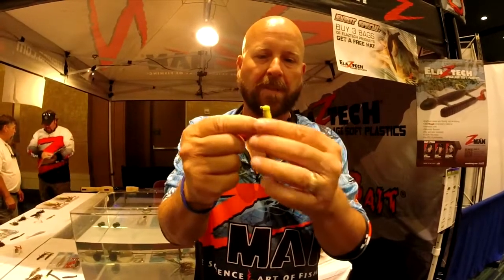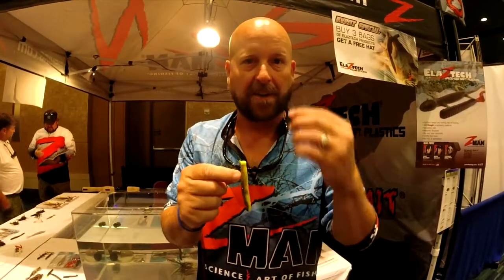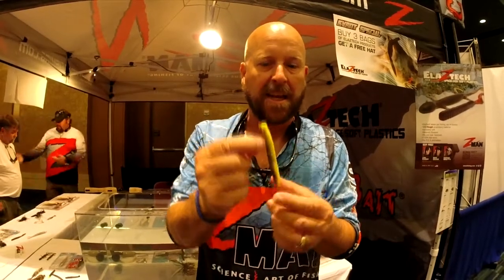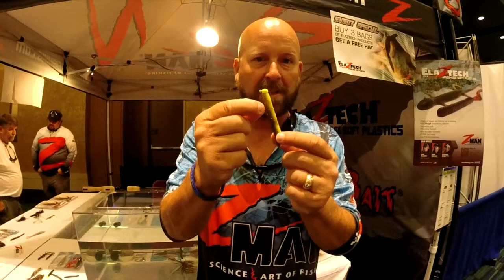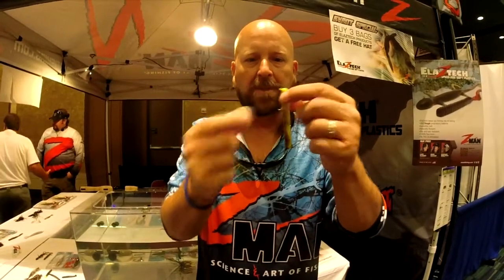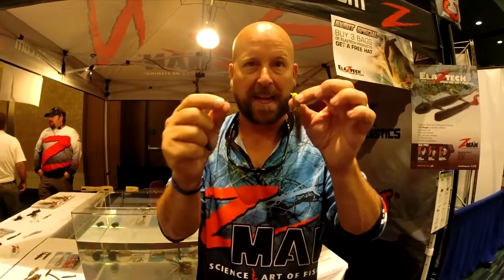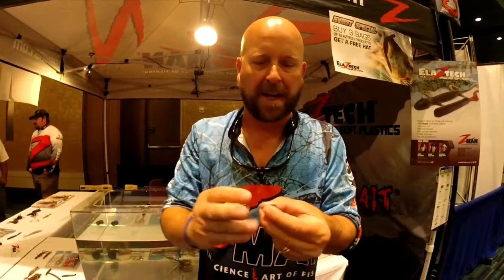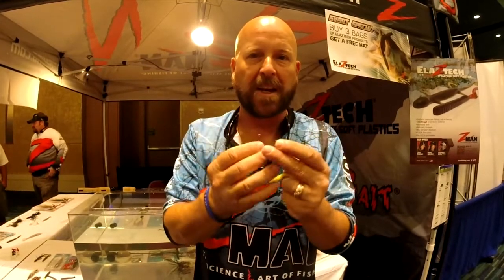When you look for the packages, they'll have a sticker that says 'Have you tried the Ned Rig?' When you see that sticker you'll know that's one of the baits centered around this technique. It's not just with the TRDs — you'll also see it on our hula sticks, our four-inch finesse shads, and our finesse worms. You can also get on the Z-Man website, where we have an entire page dedicated to this technique with how-to videos and instructions on exactly how to set up and fish the Ned Rig.